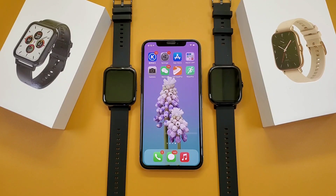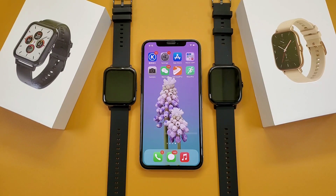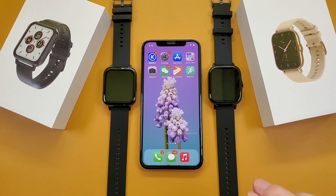So which one to choose? Both watches are very good. As per my opinion, if you prefer a better screen, you can choose the DTX smartwatch. And if you prefer more functions, you can choose the DTX2 smartwatch.